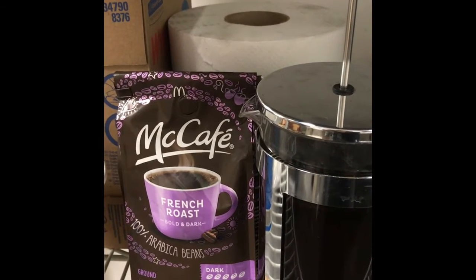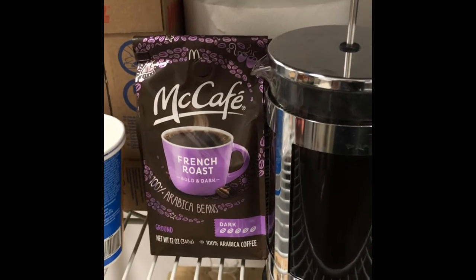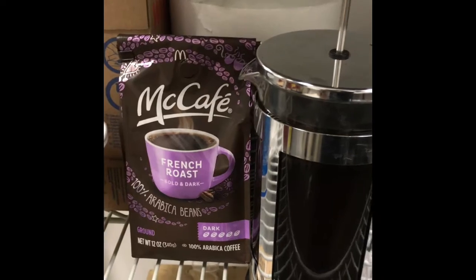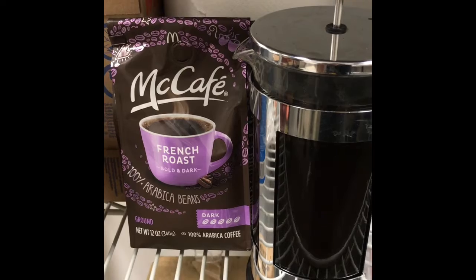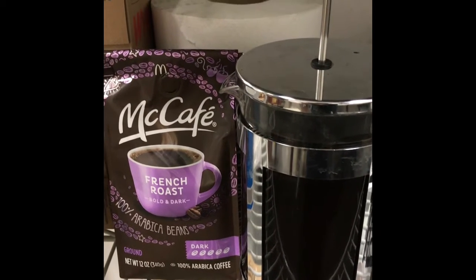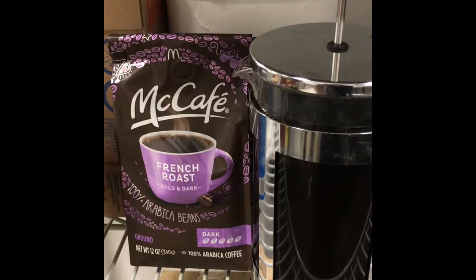The coffee comes coarsely ground, which is perfect for the French press. The beans are very oily, which you see in a lot of darker roasts. The aroma is all there — it smells amazing for bagged coffee. But we'll see how it tastes.